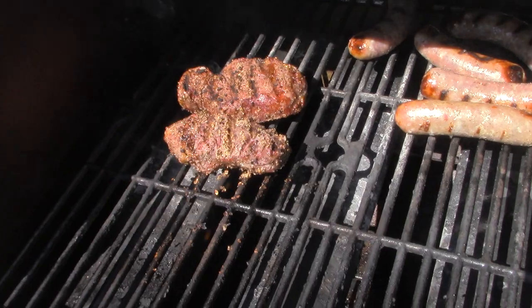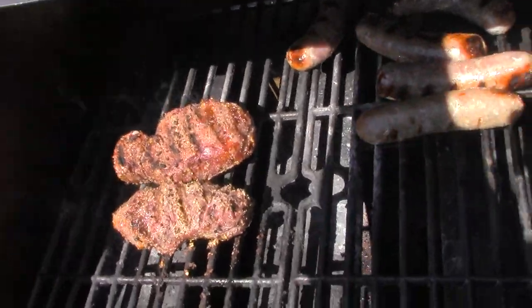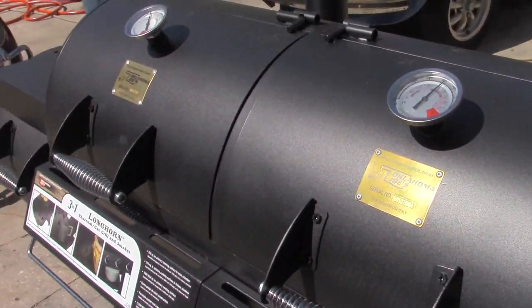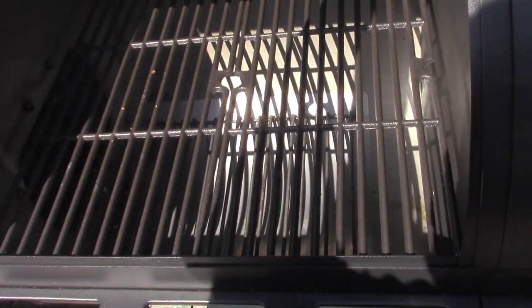I like mine about medium; Hans likes his raw, but I'm gonna cook them both medium and probably eat both. I'm liking the grill. I haven't used the smoker part yet — I plan on buying maybe a brisket later today, go to the supermarket and get a brisket and throw it down over here.